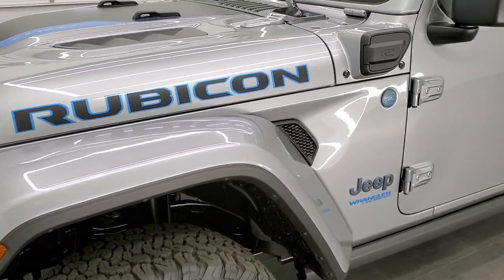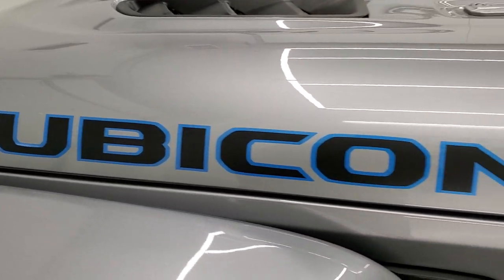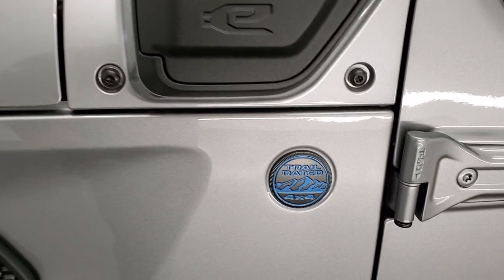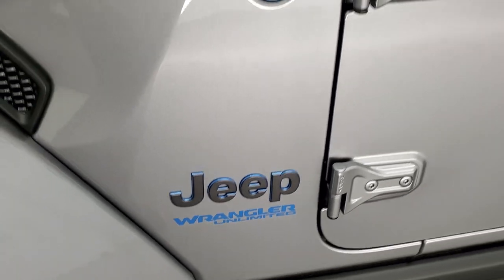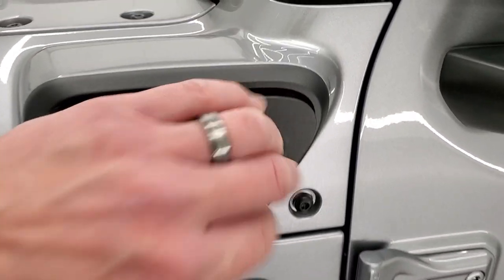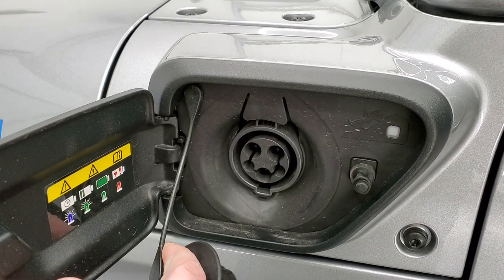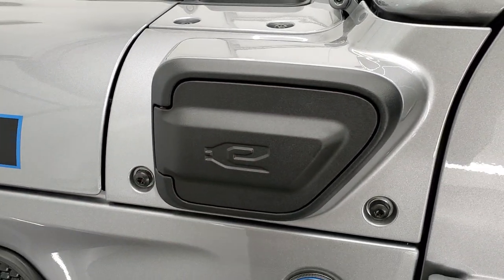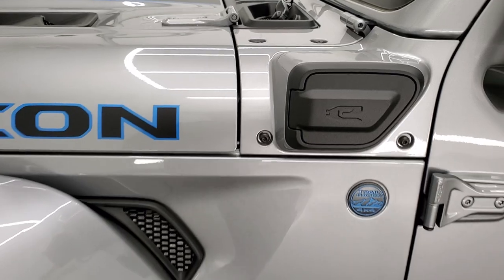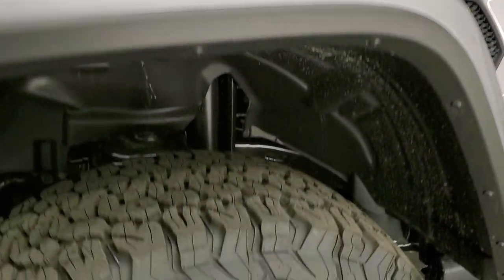There are definitely some new things on this one, with the lettering on the Rubicons all outlined in blue, as well as the trail rated badge, the Jeep logo, and the Wrangler Unlimited sticker. This is where you plug in your cord to charge the vehicle. It's going to be about 2.4 hours on a 240-volt charge and about 12 hours on a 120-volt charge.